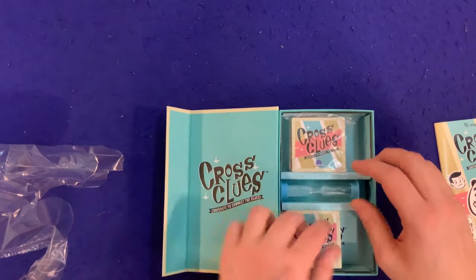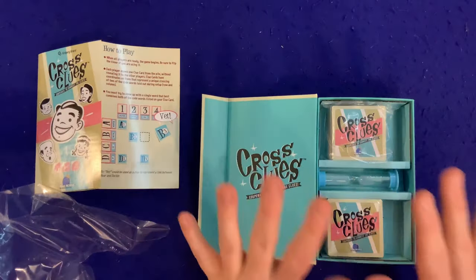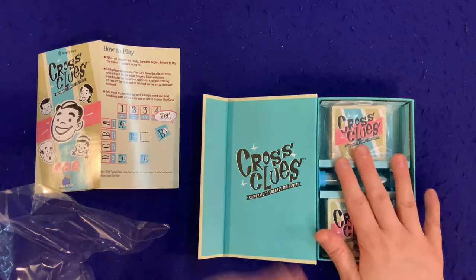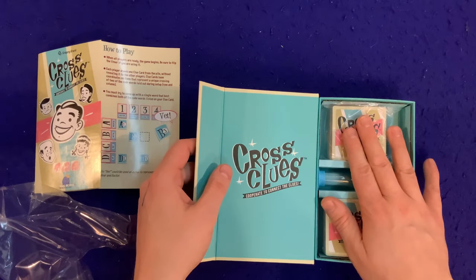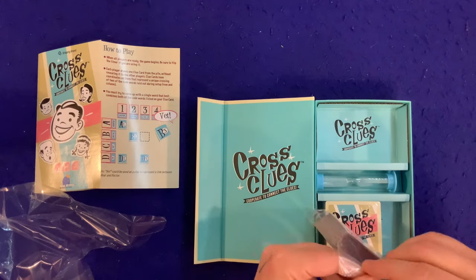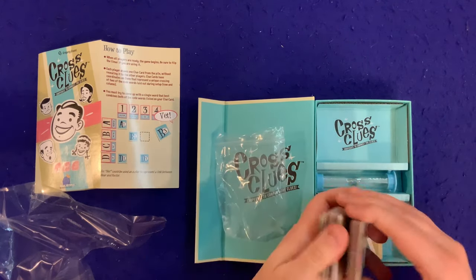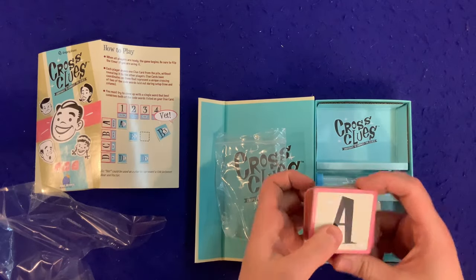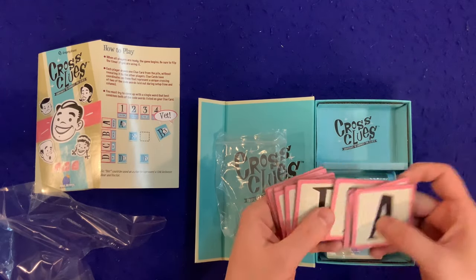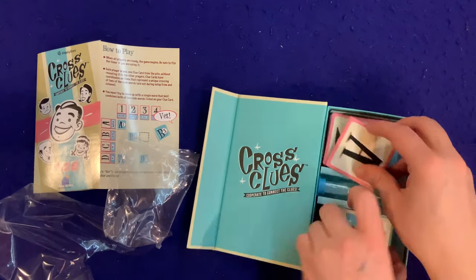Very simple little game. Nice box insert — like the box insert, perfectly serviceable. I like how this game looks; the presentation is spot on. That's one thing I've been noticing with Blue Orange's 2020 collection — they are really focusing on the presentation of their games, both on the table and in the box, and it's really coming across well. I love the style they went with here; the italics look really great.